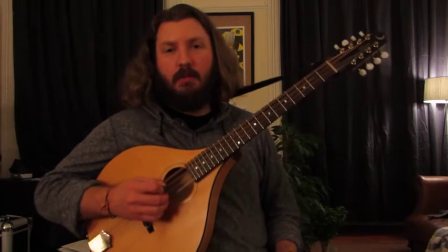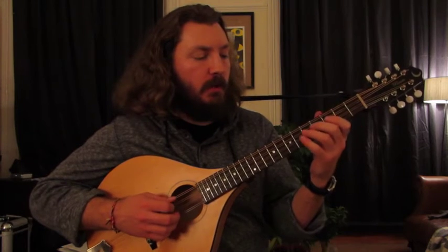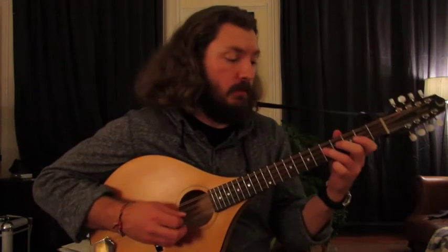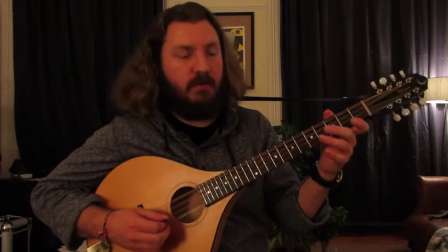Okay, now I'm going to break the tune down a little bit. So right at the beginning, we start on the G, and I'm going to hit the F sharp and then go back to the G and slide up to the A. That little riff just like that.